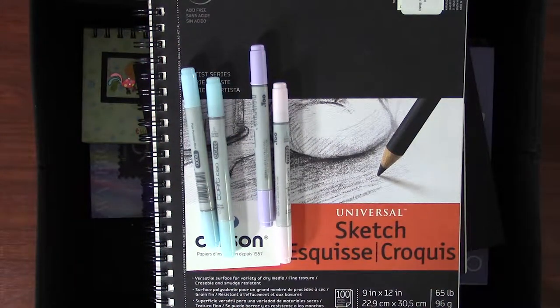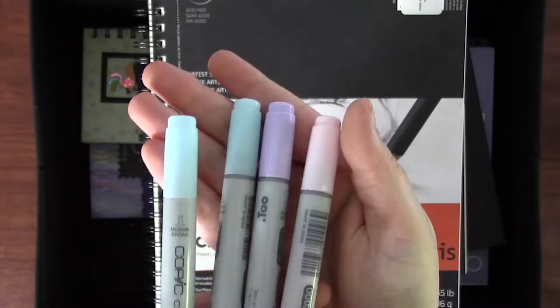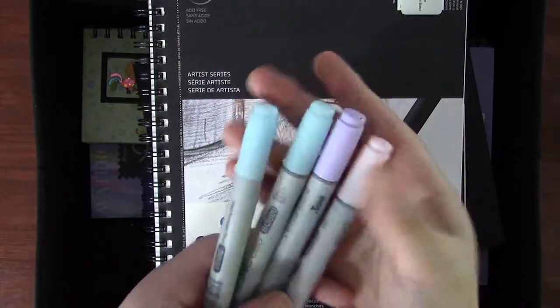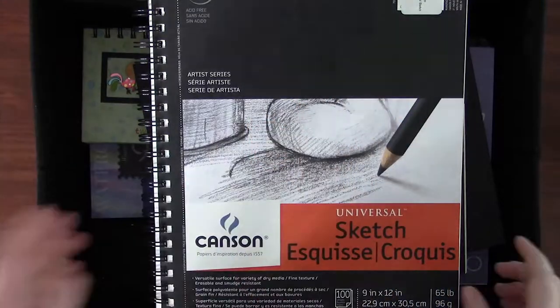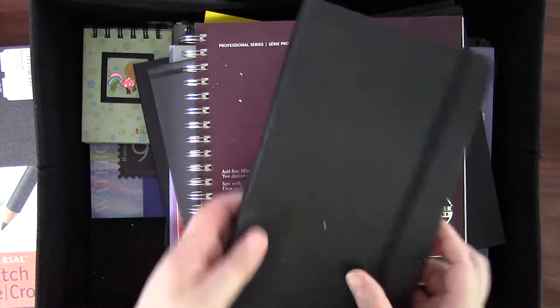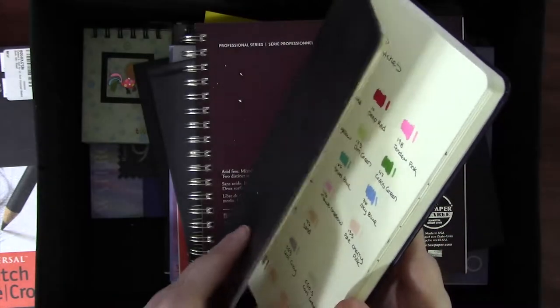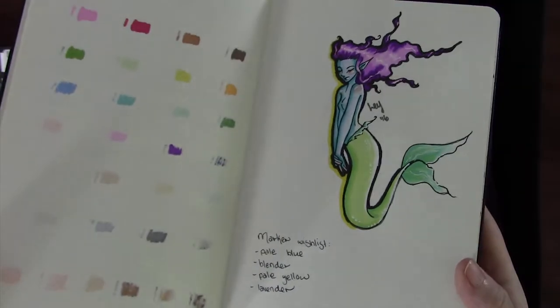And we have reached the final bin — thankfully, because my voice is ever dying. These are all my paper supplies, so I'm probably just going to skim through. I have these extra Copic markers here because I forgot I owned them in the last bin tour — these are four extra markers I purchased for more pastel colors for blending. This is a 9 by 12 inch Canson Universal sketchbook, of which I own about three — the paper is 65 pound weight, suitable for dry media but a good general sketchbook. This is my Moleskine art journal, probably the only sketchbook I have that is half full. It has very nice thicker paper, though I'm not sure it would be suitable for wet media. It also contains my swatches for my non-Copic markers.